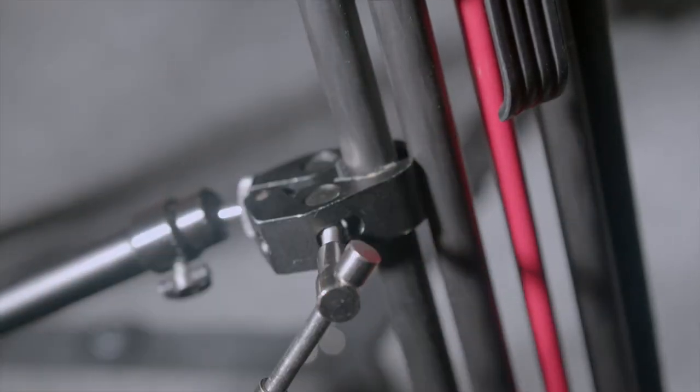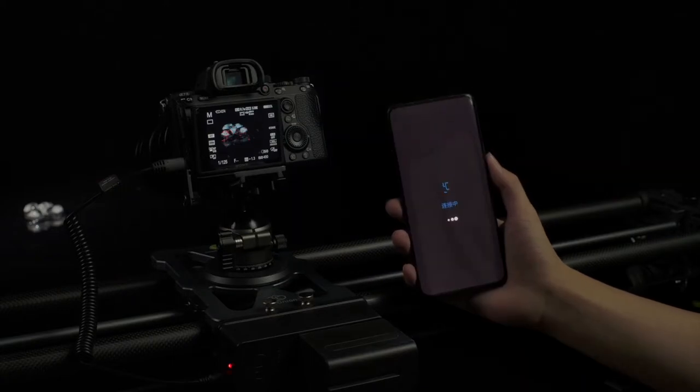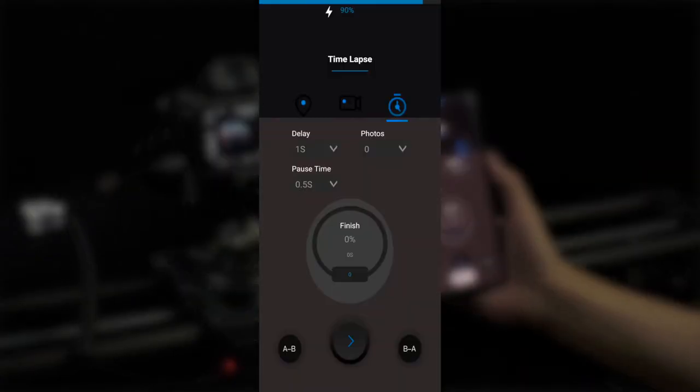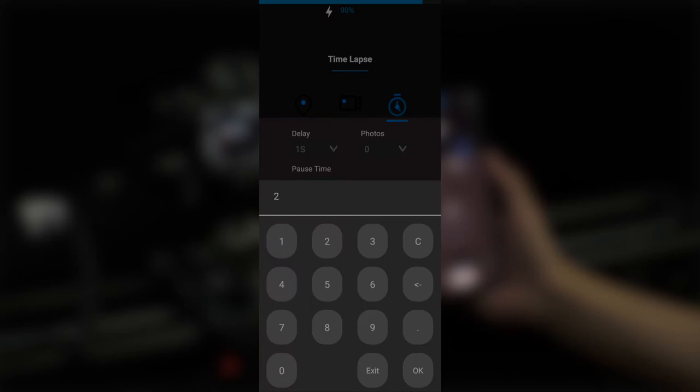Connect the shutter release to the slider that suits your camera model, and then pair the slider on the app on your phone. The app has a dedicated timelapse mode where you can set the intervals, number of shots, and pause time. The longer the interval is, the fewer shots it will take. Later in editing, 25 frames form 1 second of video. We'll use 2-second intervals, a thousand shots, and half a second pause as our parameters.